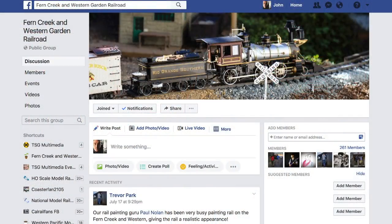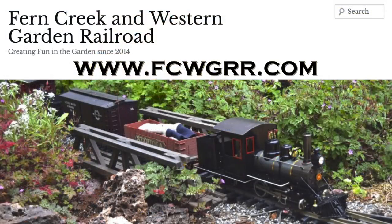You can see the Fern Creek and Western in operation, and you can also check out our Facebook page, which is the Fern Creek and Western Garden Railroad Facebook group. You can also look at our website, which is fcwgrr.com, where you can get updates for open houses in the future and what we're doing on the railroad. We hope you check all that out, and we hope to see you at one of our events in the future.